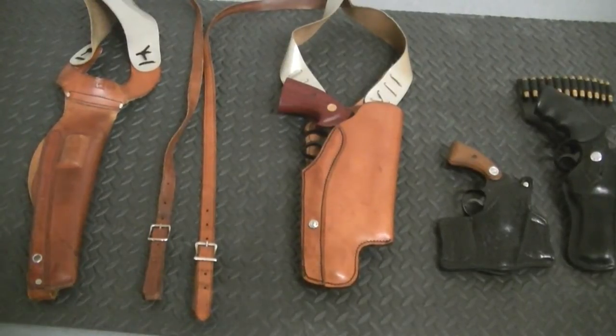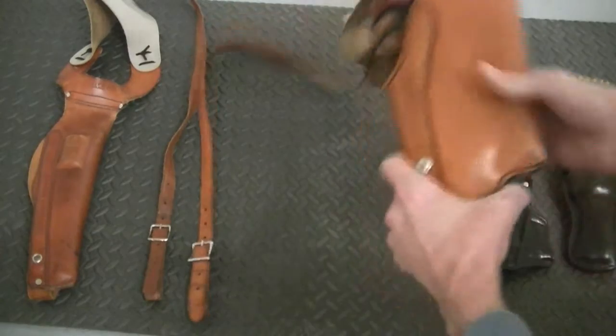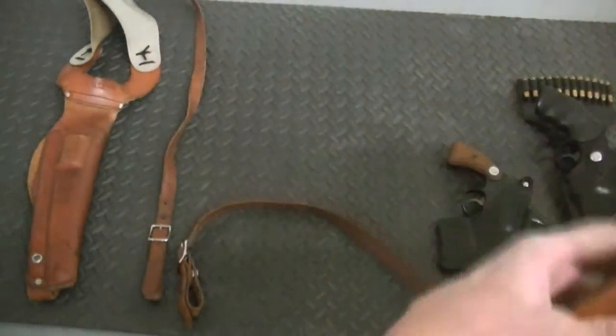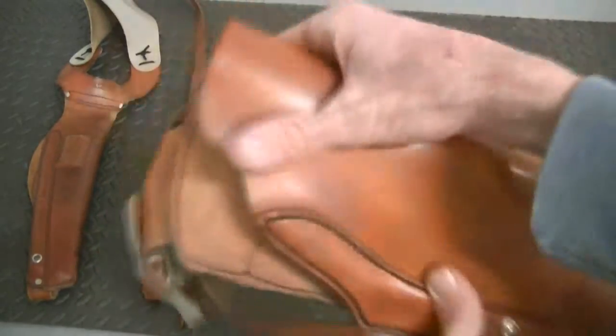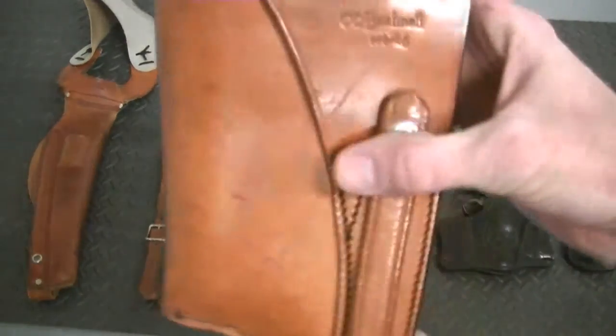Hey guys, how you doing? This video is for the holster fellas and I just thought I'd let you check out a holster that I just picked up. This is a Lewis-made shoulder holster made for a Bushnell. I believe — well, I know it's for a scoped 6-inch revolver.